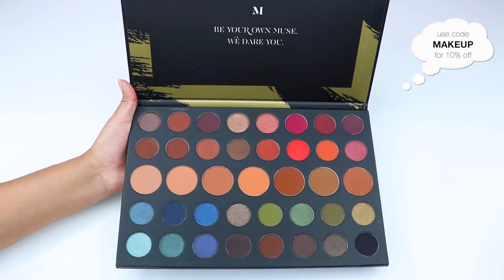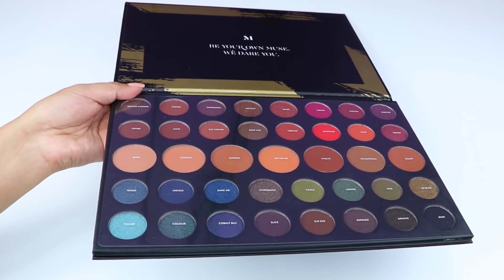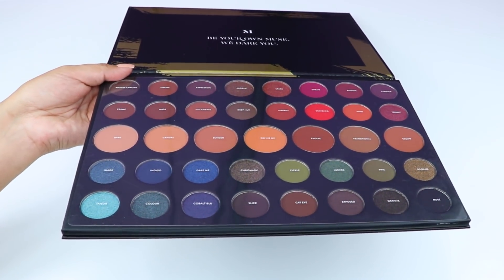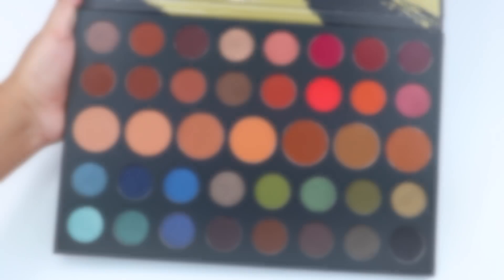There are five rows in this palette. The top two and bottom two rows have eight shades, and the middle row has seven shades. The middle row has larger pans — I would compare these to the size of a Mac Pro Longwear eyeshadow. The other pans are standard size, even though they look smaller because of the larger pans being next to them.